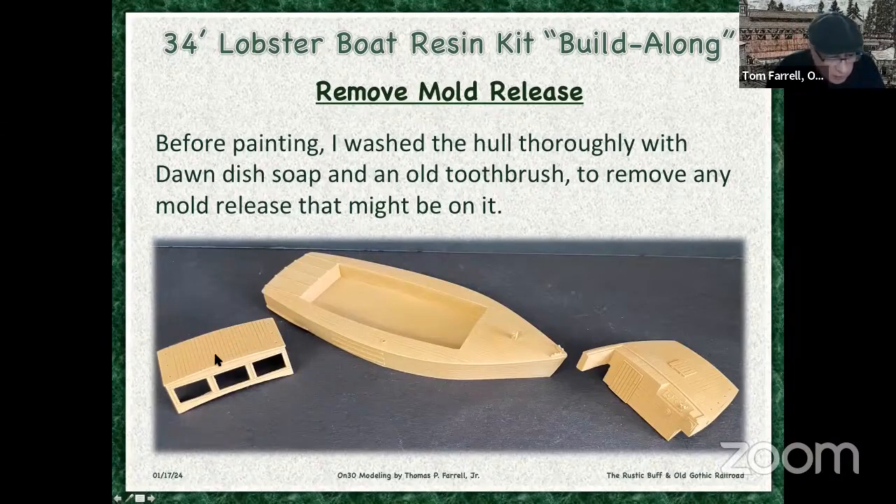Let's take a minute here and look at that roof detail. Look at the deck detail. Look at the cabin detail — that is just incredible. Beautiful model.